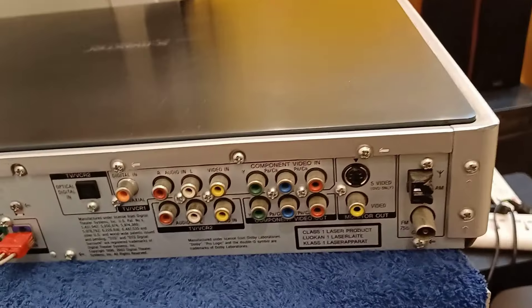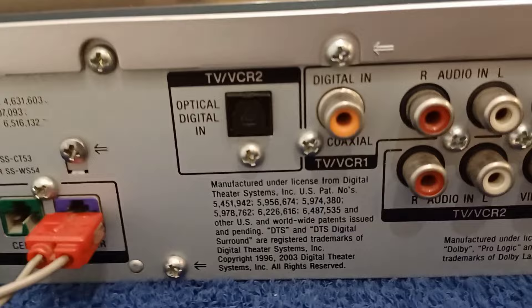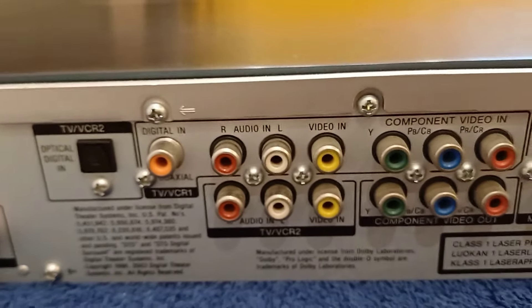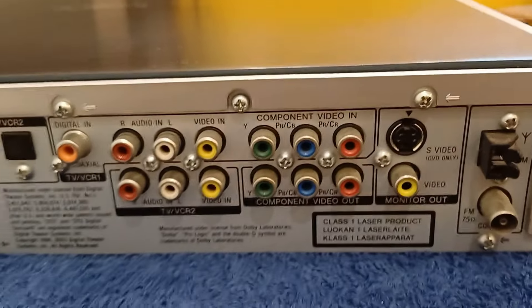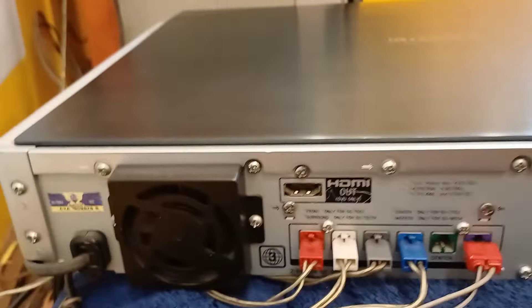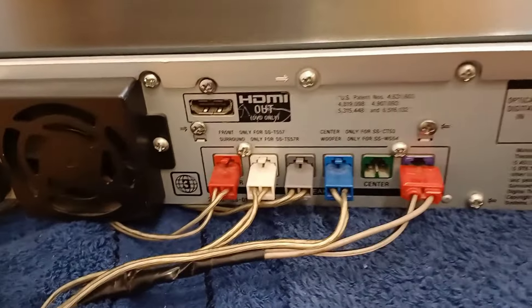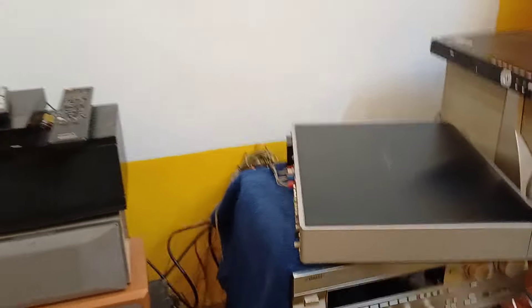Let's look at the back side view of the amplifier. You can use the optical or coaxial input. You can use the cable connection. You can call, message, and chat.